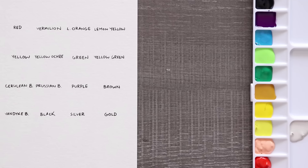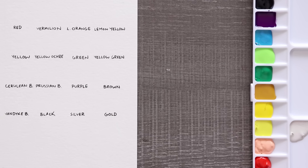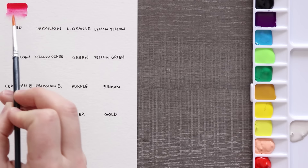I cannot tell you guys enough how much I love swatching things. I've got my little chart here, my watercolors, and a little space to test things like the pen, the water brush, and the white colored pencil. Right away with the red alone I can tell they're going to be very bright and very pigmented — that's pretty nice. And it's looking like the pen is waterproof, which is crazy.